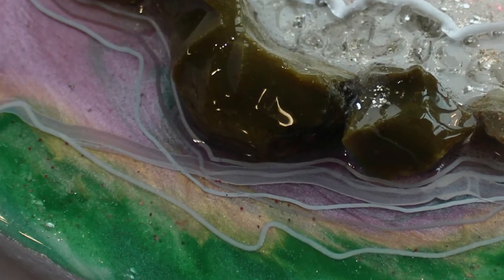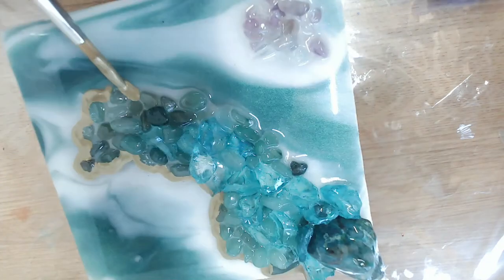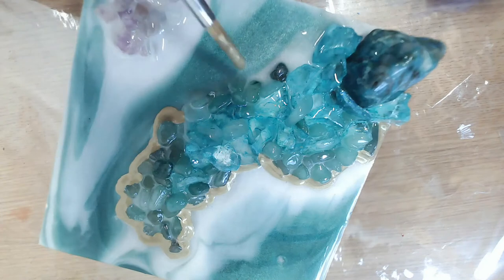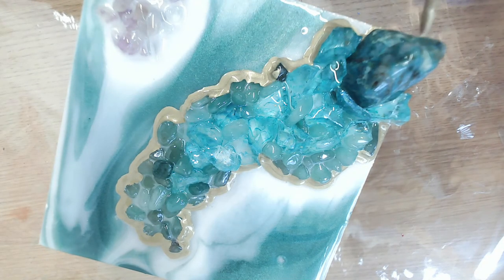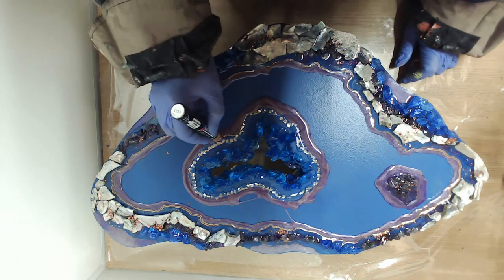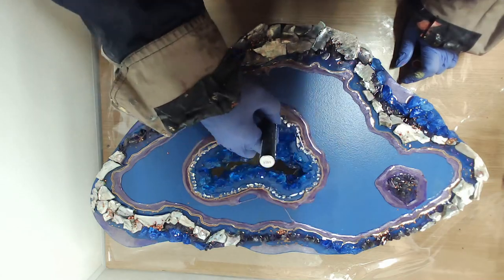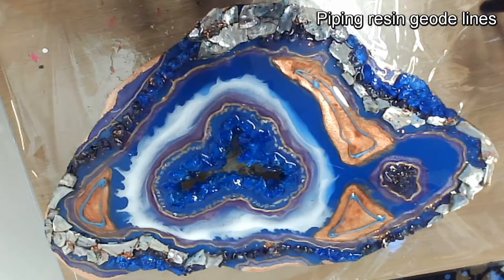Multiple colours of lines are also effective and I like to make at least one of the lines in a metallic colour — silver, copper or gold — but you can also choose metallic blue, pink or green if you can find the pens. Take a look at these examples of geode lines in different thicknesses and colours, and then try out some of your own, perhaps on scrap pieces of resin, to see what works for you and your colour choices.